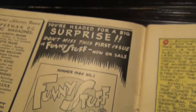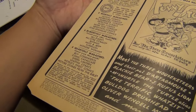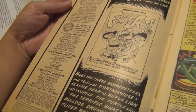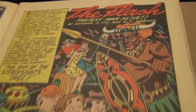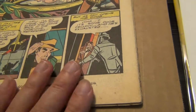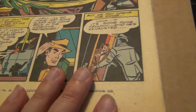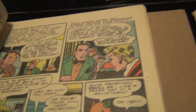This is a beautiful copy for a Golden Age book from 1944. The interior is quite nice. The cover is not very tan — it's certainly yellow, but it's not as bad as some of the other Golden Age books that I have. And just look at this — this book is like white inside. The color of the interior is just beautiful and sharp.